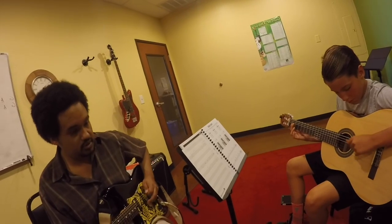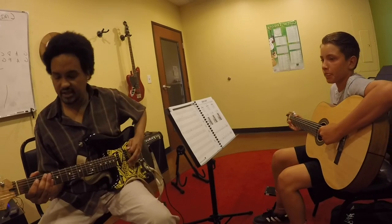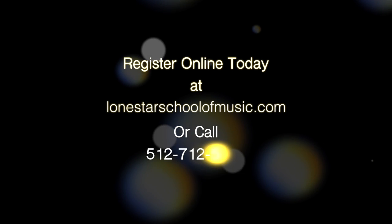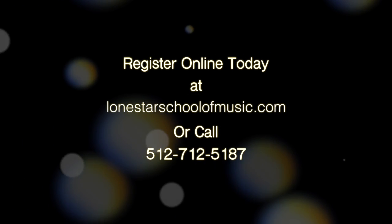To bring everything together, we chose to work on TNT as it exemplifies all of the techniques relevant to the style. We'll see you next time.